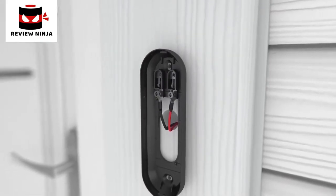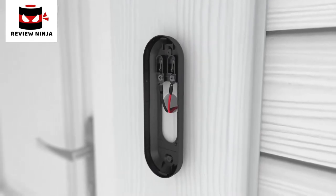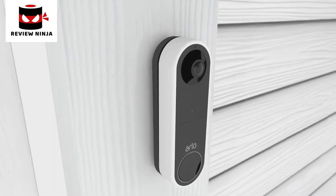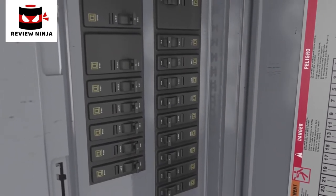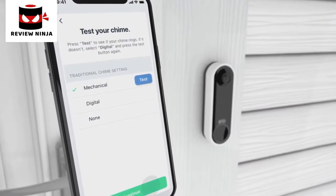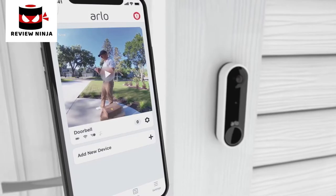Connect your existing wires to the terminal on the mounting plate — either wire can connect to either terminal. Now mount your Arlo doorbell to the mounting plate with a down and in motion. You will hear a click. Then turn the power back on at the breaker to restore power to your doorbell. The app will prompt you to test your existing wired chime. Press finish in the app and your video doorbell is ready.